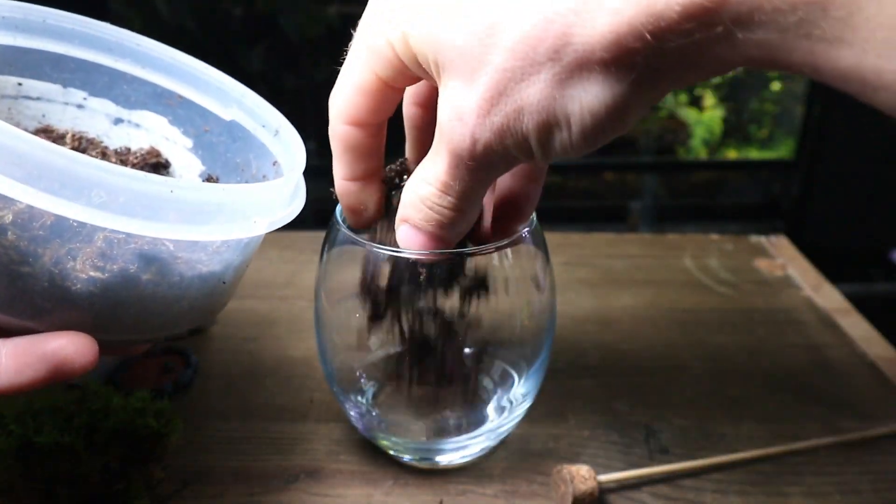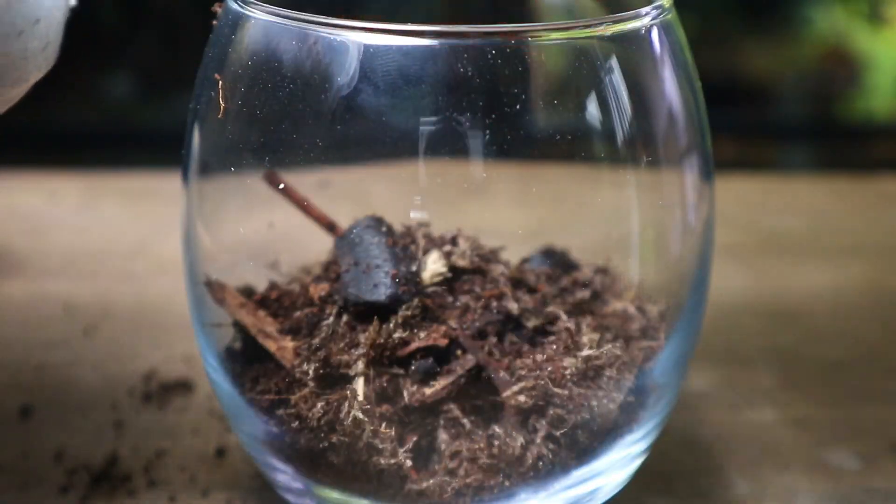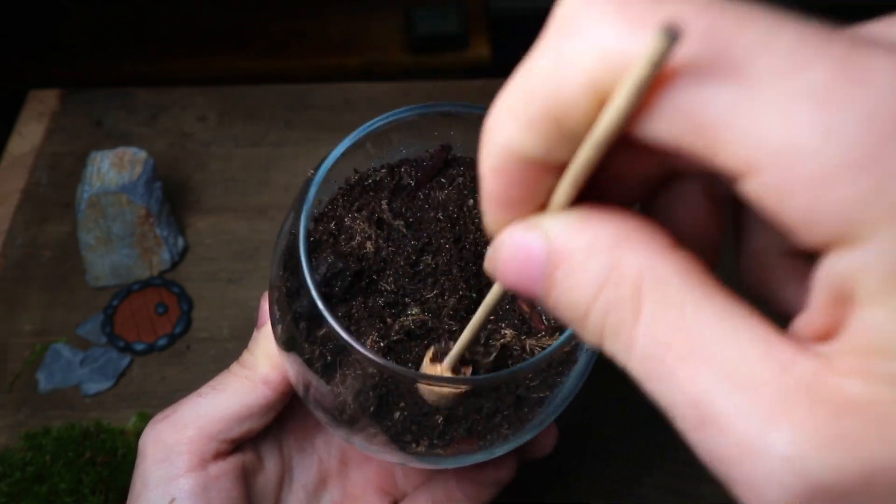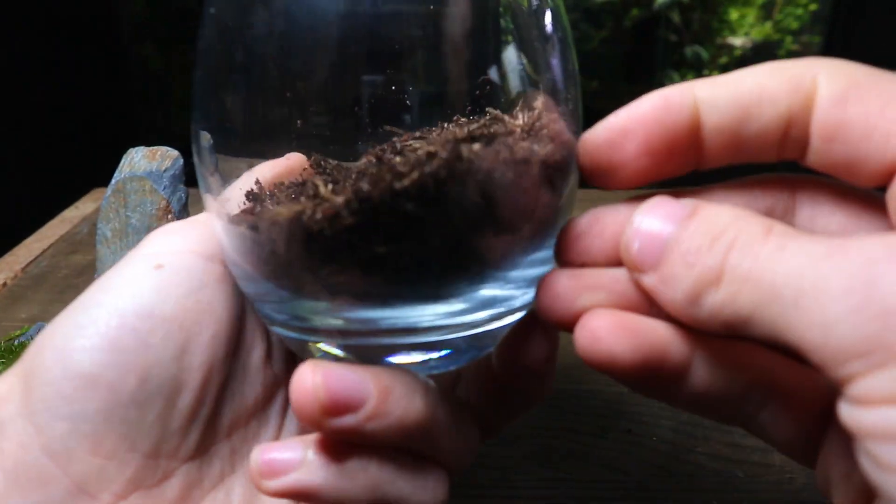I start by filling the glass with substrate and using the tool to create a slope towards the back, gently patting it down into place. This will help create a good sense of depth.